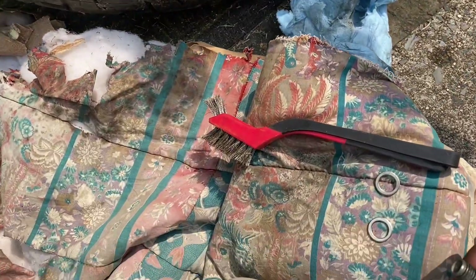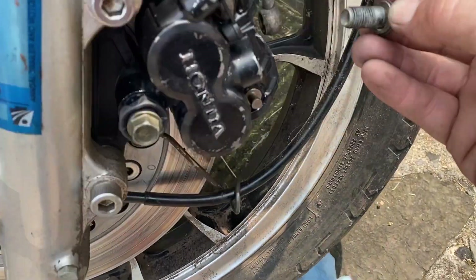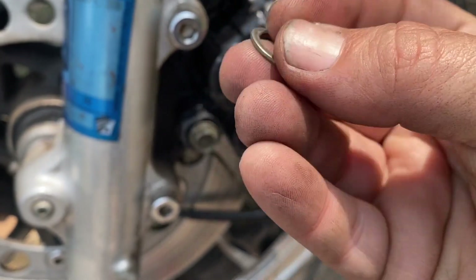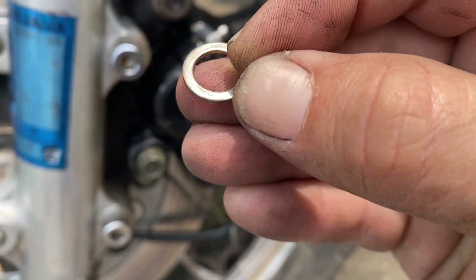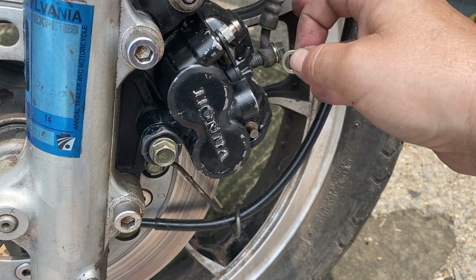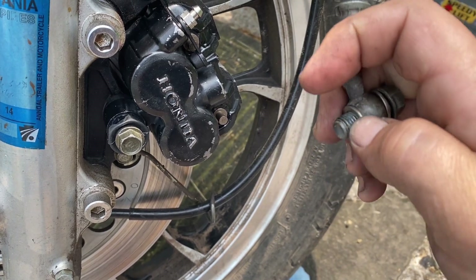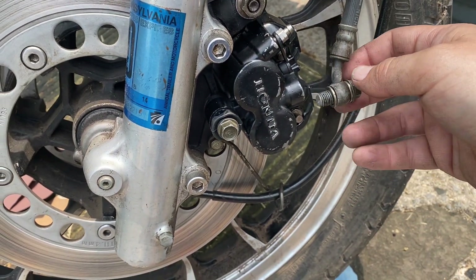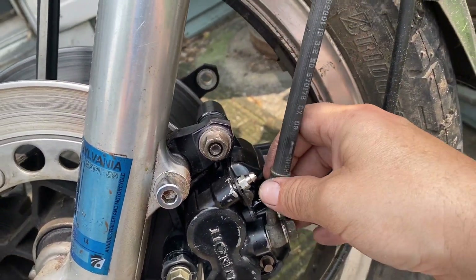Now crush washer on one side — put it through the brake line — and then our other crush washer. Make sure they're clean; that one's not clean. One side's flatter than the other — do what you want with that — then stick it on here. Make sure everything's lined up, blow it off again. Going to take the wire brush to it, then screw it down into that hole right there. Make sure it lines up good and we're good.